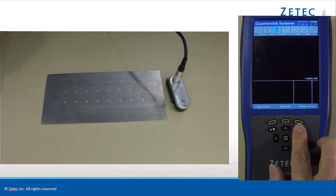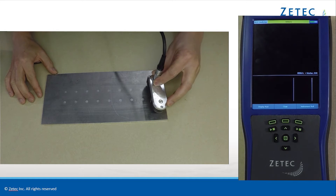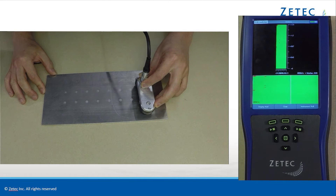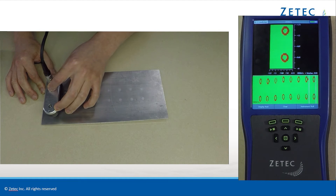But with the MIS-21C and the SURF-X array probe, this type of inspection can be done in a fraction of the time. Just scan across the row of fasteners, and the C-scan data clearly shows any surface cracks emanating from the fasteners.